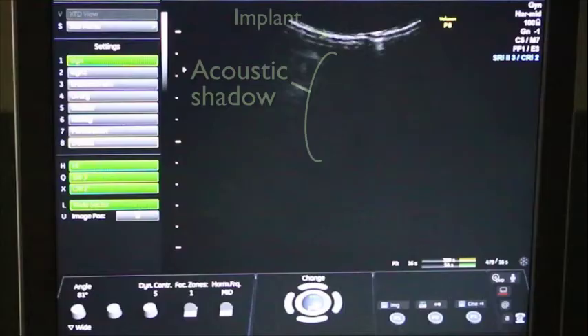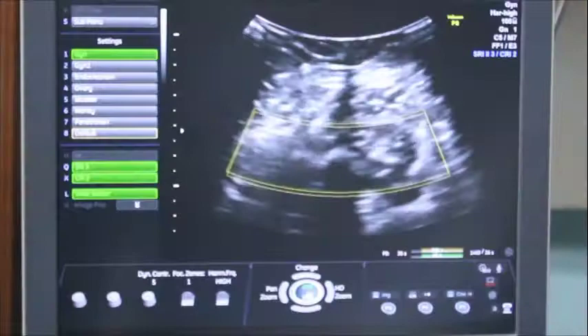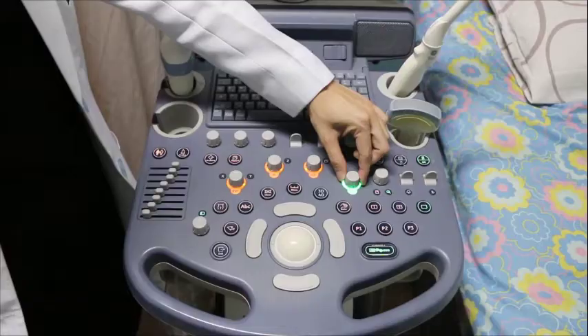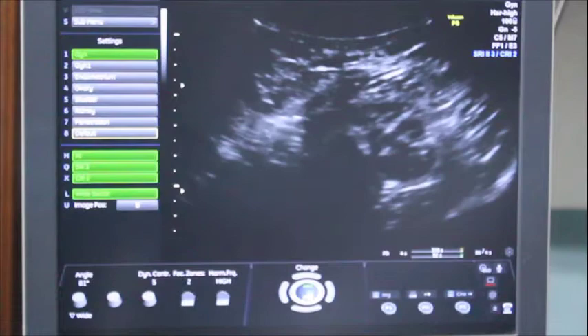When using any of these probes to scan for the implant, be sure to have the highest frequency selected on the machine. Initially, you can look with an increased depth to help identify the acoustic shadow. Then the depth should be switched to the shallowest possibility, around 1 to 2 cm, indicated by the depth indicators on the screen. Optimize the image by adjusting the overall gain and individual gain to get better attenuation through the tissue.